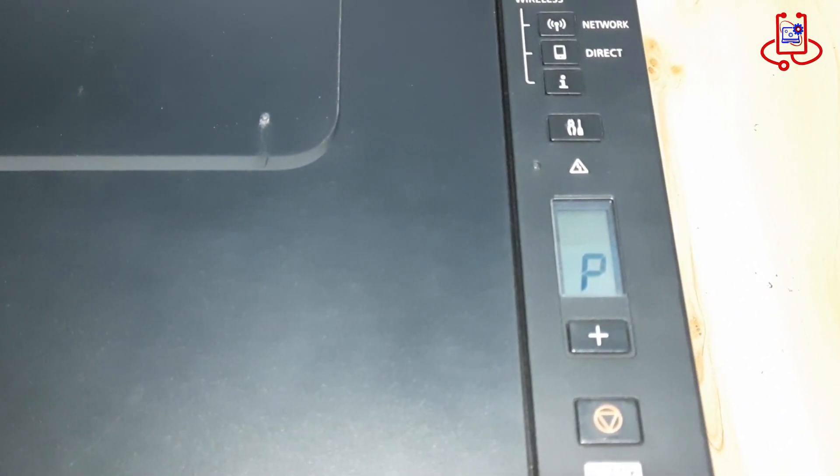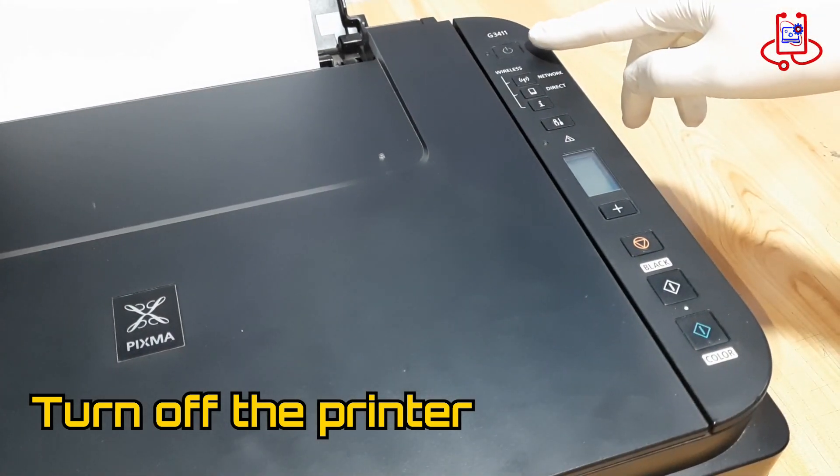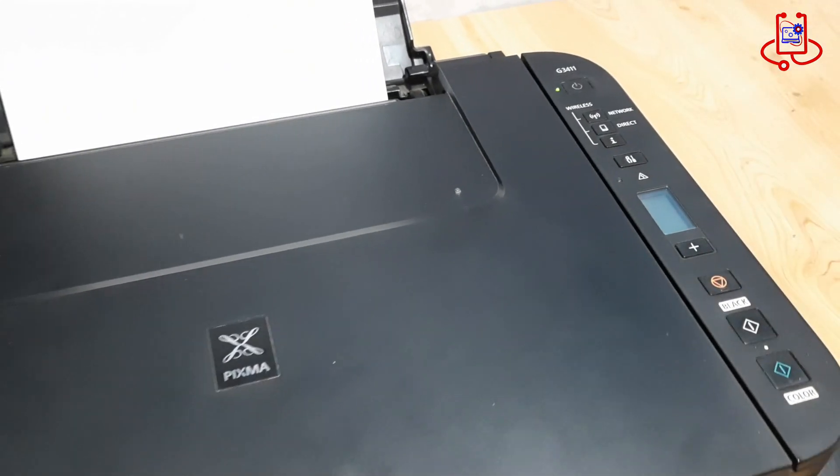To fix this error, we need to reset the printer. First, turn off the printer. When the printer is turned off, press and hold the power button and press the cancel button five times.